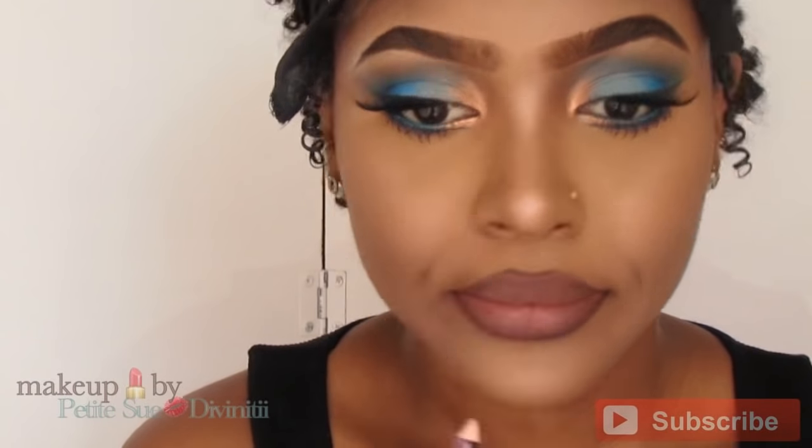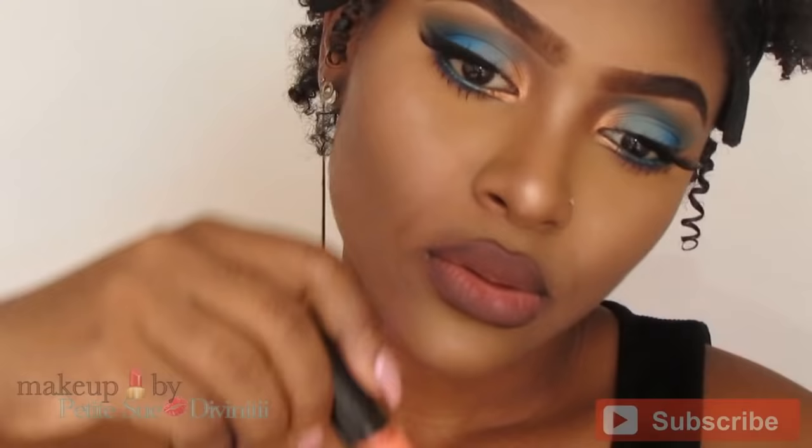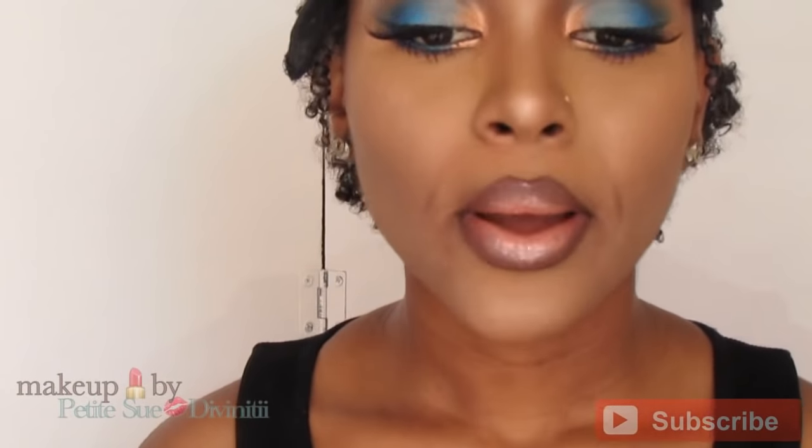We're done with the eyes and face, so we're moving on to the lips. I started with a dark brown liner — it doesn't really matter too much which brown liner you use. Then I'm filling it in with Natural from Clean Color, going right over the dark brown liner. I was contemplating leaving the lips matte, but I opted for glossy lips because I just wanted to glow all over. Adding some gloss really gave me that effect, and that's what I did.